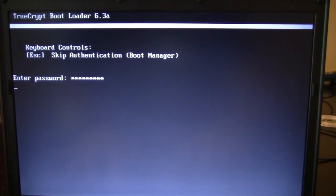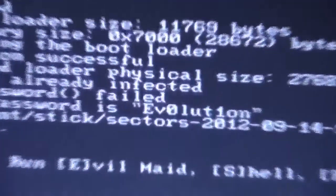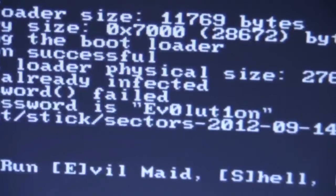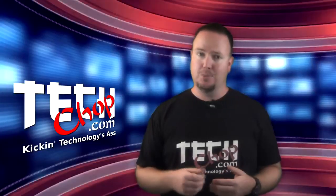After the victim has booted up and entered their password, boot up again with EvilMaid like before and press E. It will see that the bootloader has already been infected and will look for the passphrase. When found, it will display it as shown. Easy peasy.